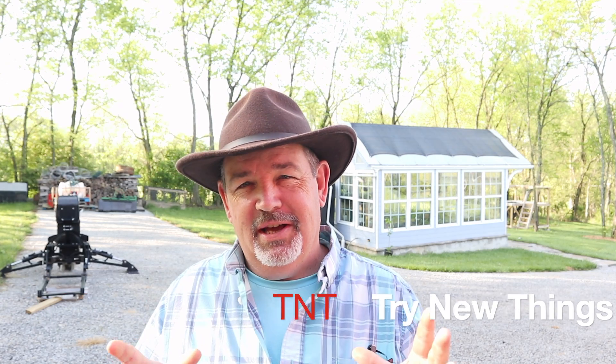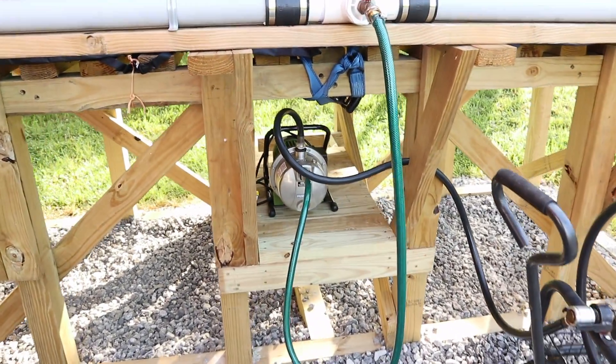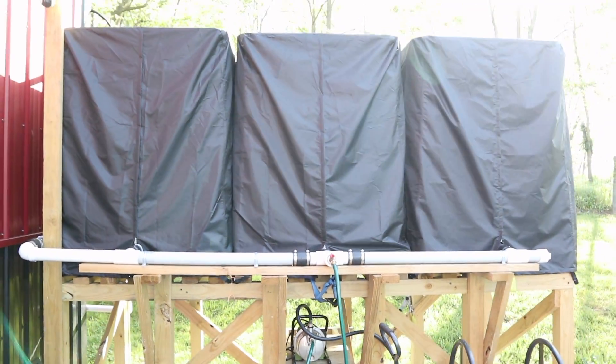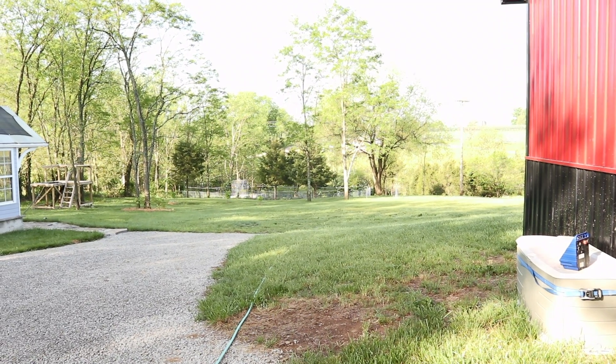Hello everybody, welcome back to another episode of Try New Things, where today I'm going to do a product review. Before I dive into the product I'm reviewing and whether it's going to work, let me walk you through the problem I'm trying to solve. The other day I installed a one horsepower electric water pump that I'm using to pump water from my rainwater collection system an average of 250 feet down to my garden.